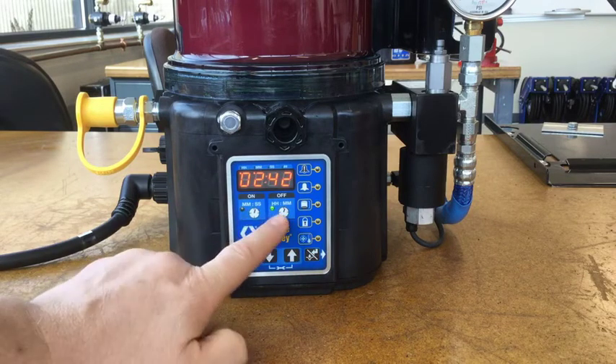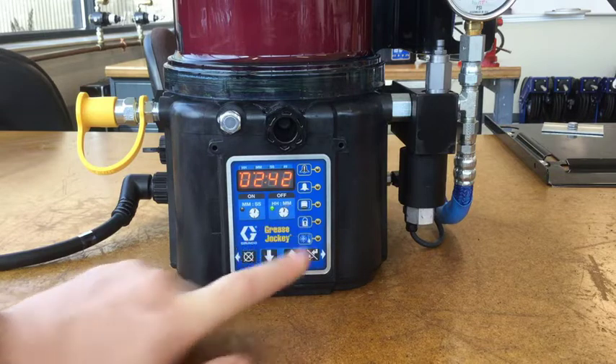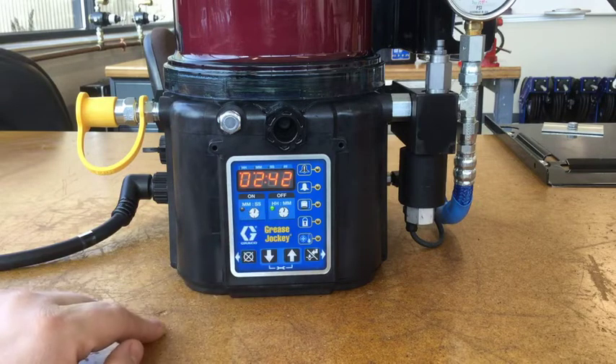Up here we have a light to show that the mode is off mode, and it also shows that time is displayed in hours and minutes. When the light is lit up on the other side, it's in on mode, and minutes and seconds is the way time is displayed for the on time.